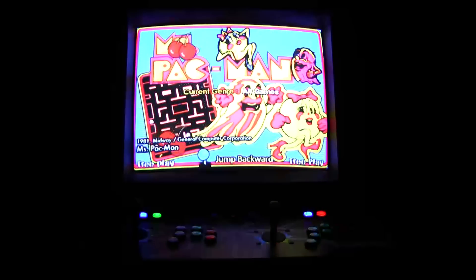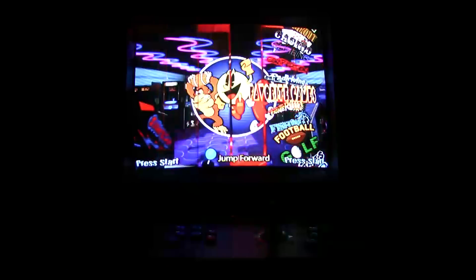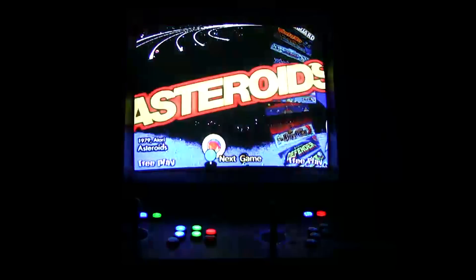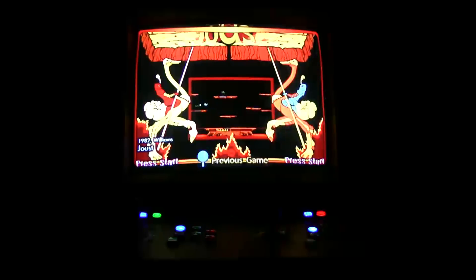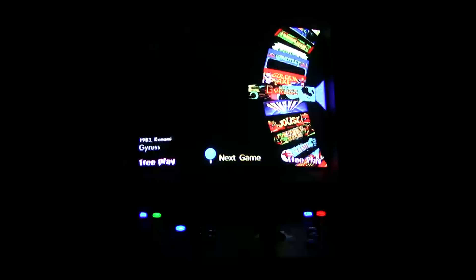You can go into a favorites section like a genre and break it down by basketball games, bowling games, fighting games — all different types of subsystems you can navigate through. 1942 has nice graphics and video. Asteroids. When you go into a game to play it, it becomes full screen. Joust. Journey. Gyruss.